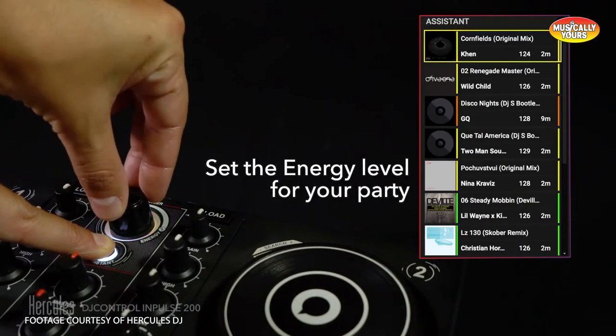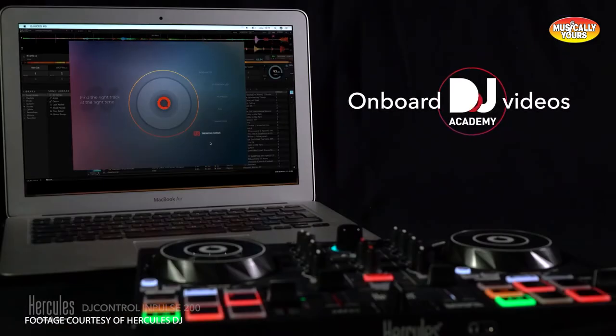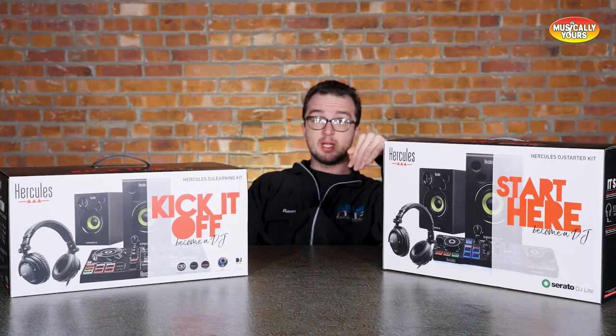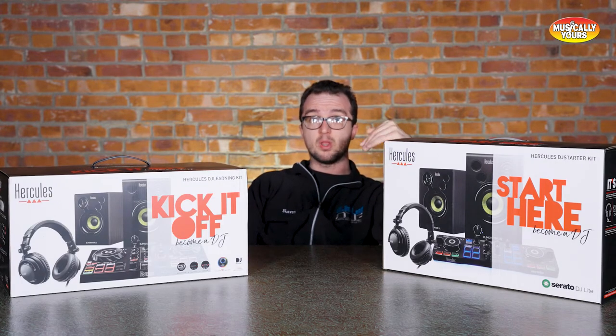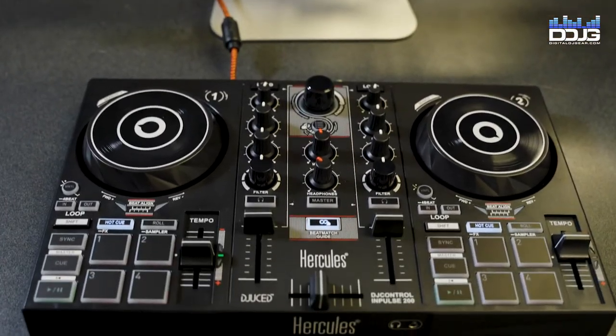Additionally, the DJ Academy provides onboard video tutorials, which is one of the best aspects for beginner DJs choosing the Hercules kits. Basically, if you want to learn how to DJ and aren't going to DJ school or taking online courses, this has got everything you need to jumpstart your career.